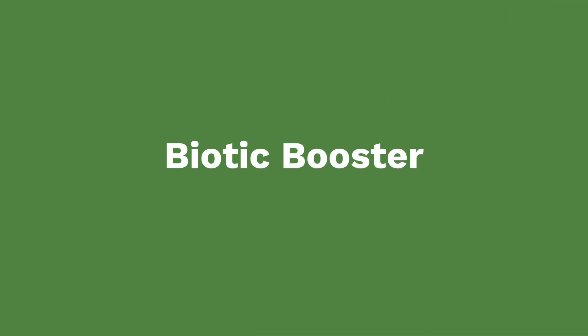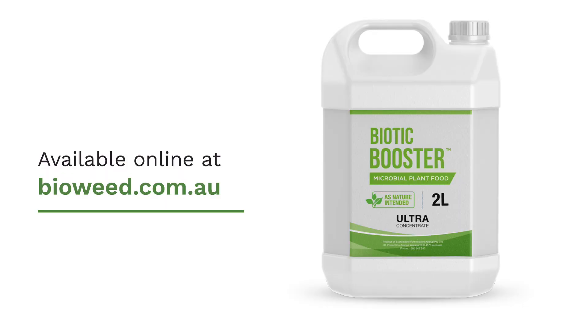If you can reduce the amount of inputs you need in your garden, you'll have a big impact on how sustainable your garden is. There are plenty of alternatives out there to get your garden looking green and healthy without the need for synthetic inputs. Biotic Booster is our liquid fertiliser and it's full of humic and fulvic acid, which will take nutrients that are in the soil and bind them to the root system.